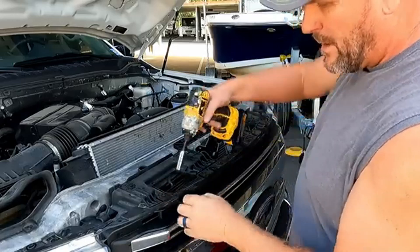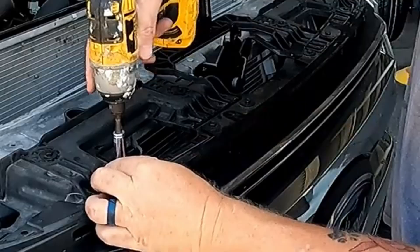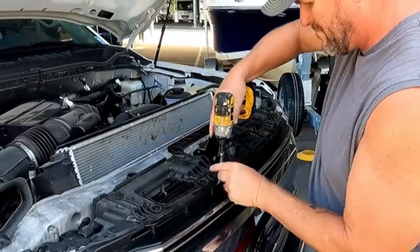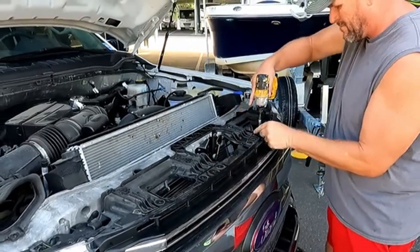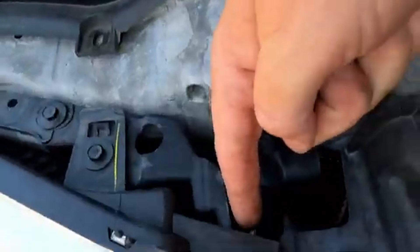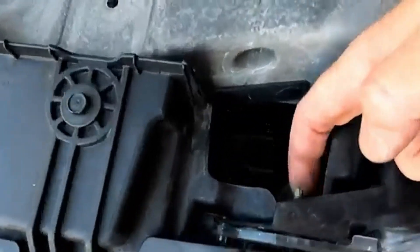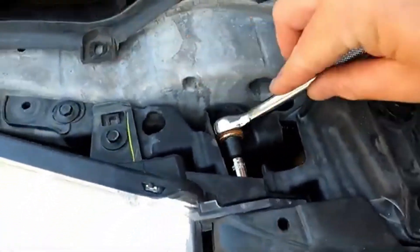There are six 10-millimeter bolts that run across the top here. Right in the back there are also two 10-millimeter nuts — it's going to be easiest to get to those with the ratchet.